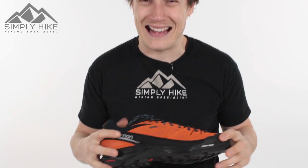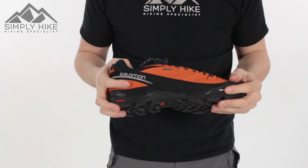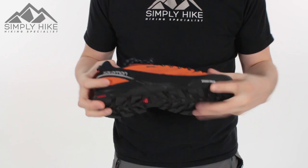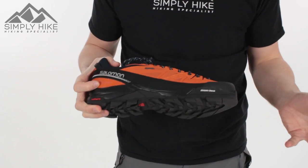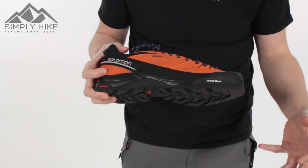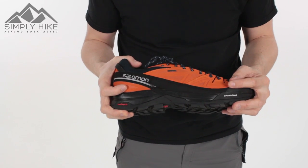Hey guys and welcome to Sydney Hike. Today we're going to be taking a look at the Salomon X Alps. This is a three season shoe, ideal for your autumn, winter and early springtime. It's got Gore-Tex meaning it's 100% waterproof, also 100% breathable, and comes with Gore's lifetime guarantee.